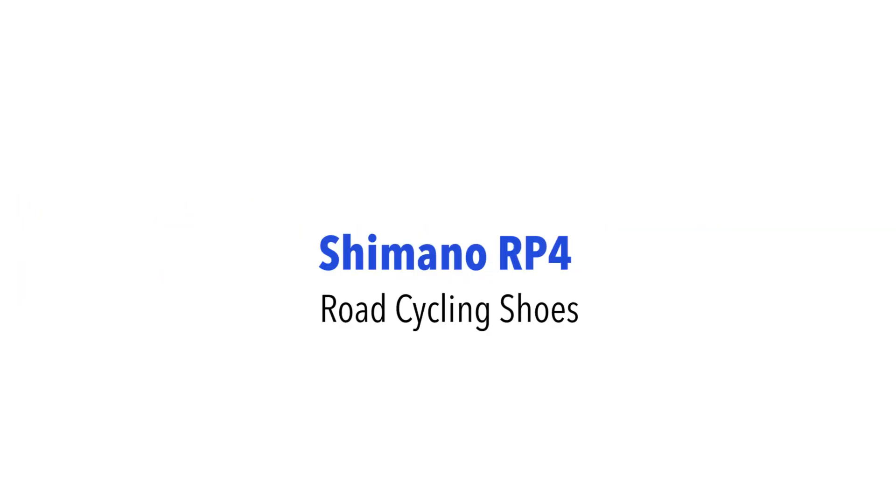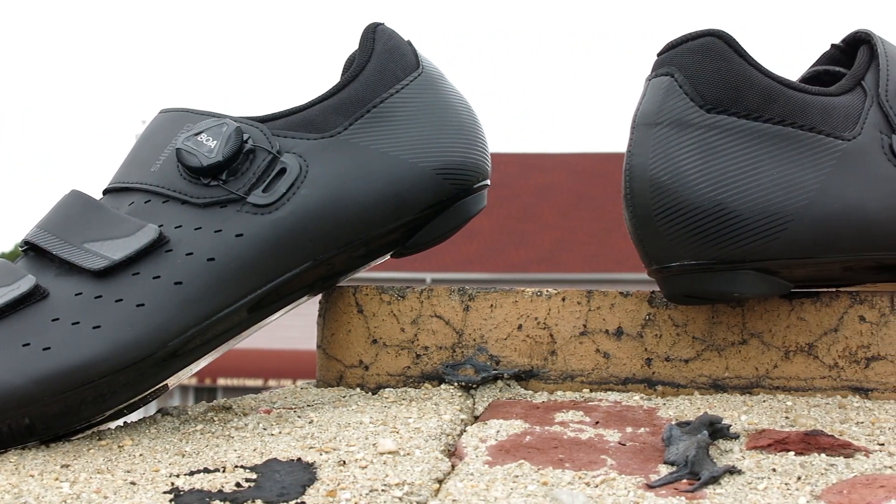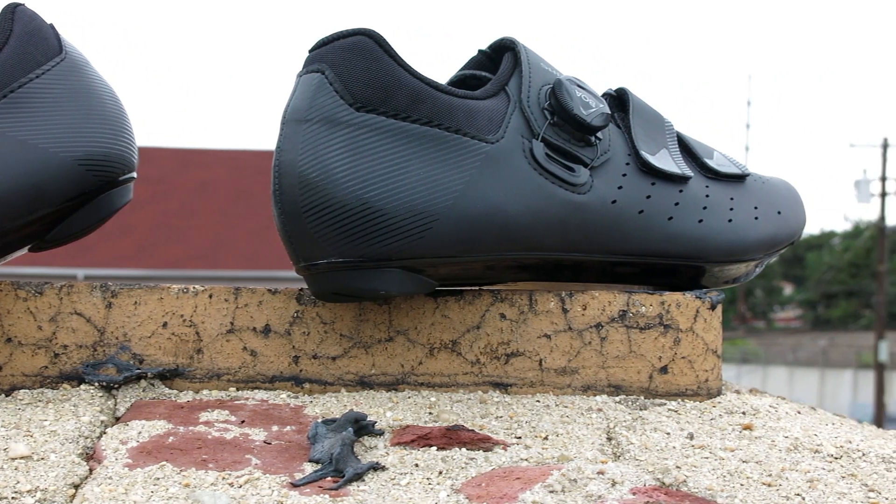Hi, this is Bikeshoes.com, and today we have the new Shimano RP4 men's road cycling shoes. If you're an all-around road cyclist looking for a high performance shoe at an affordable price, the RP4 is your match.